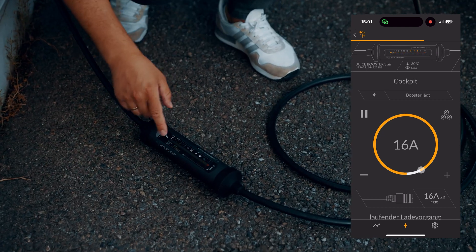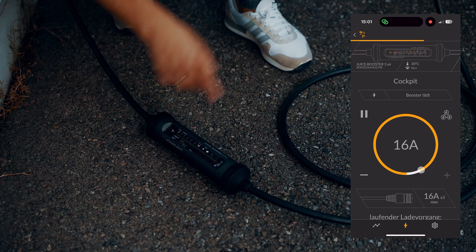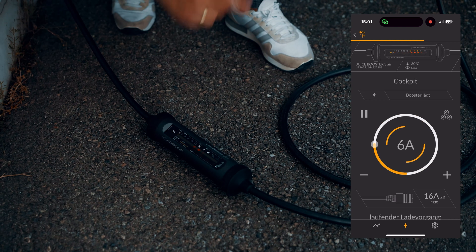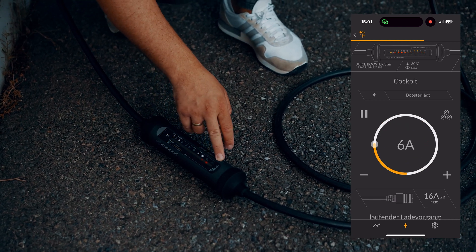Another cool feature: the speed of the animation shows how fast the booster is charging. For example, I turn it down to 6 amps, and now the light moves very slowly.